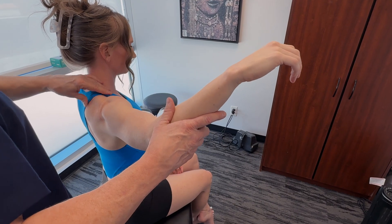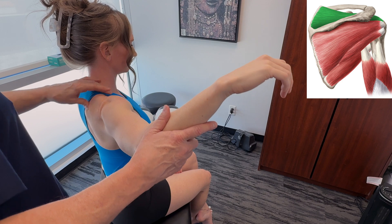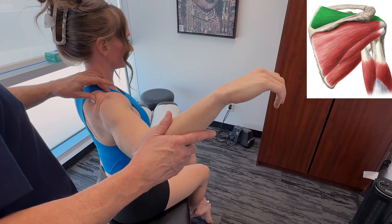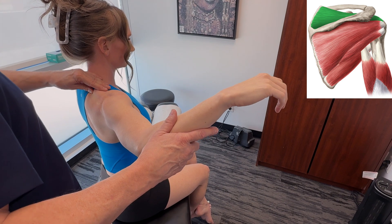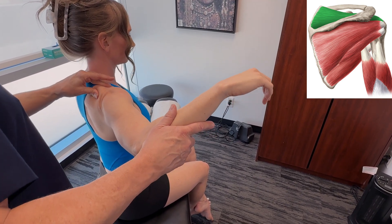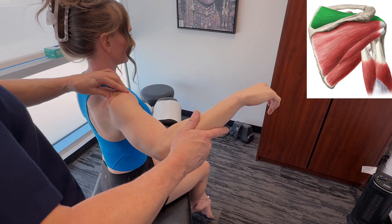First, let's get on to the supraspinatus muscle. The origin is the supraspinatus fossa of the scapula, and it goes from the fossa to the greater tubercle of the humerus.